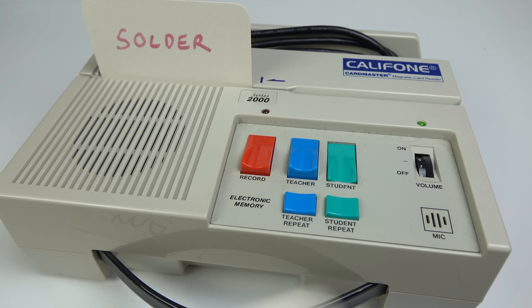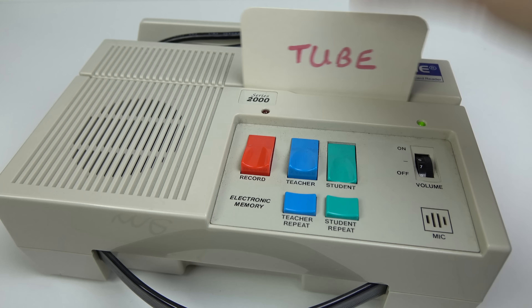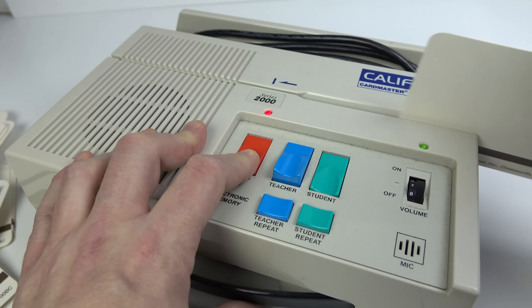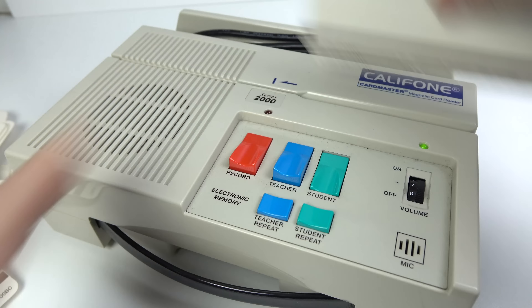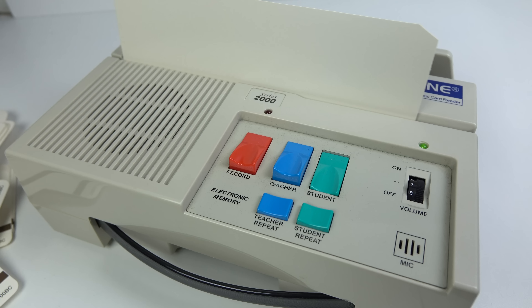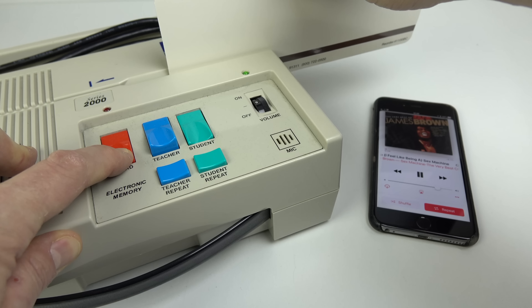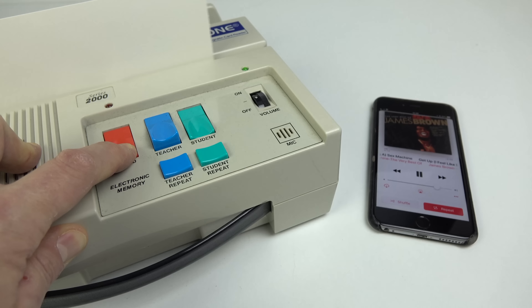Each card has two recordings on it — a teacher's and a student's. If you play a card, you can hear the teacher's recording. My machine isn't too good on the teacher's section — the heads might be misaligned. But the idea is you'd listen to the teacher's version, then move it into student mode and record your own version over the top. Later on the teacher could listen back to the cards to see how you were doing, or they could come over, play the teacher's section and say 'it should sound like this,' and compare it to the student's version.